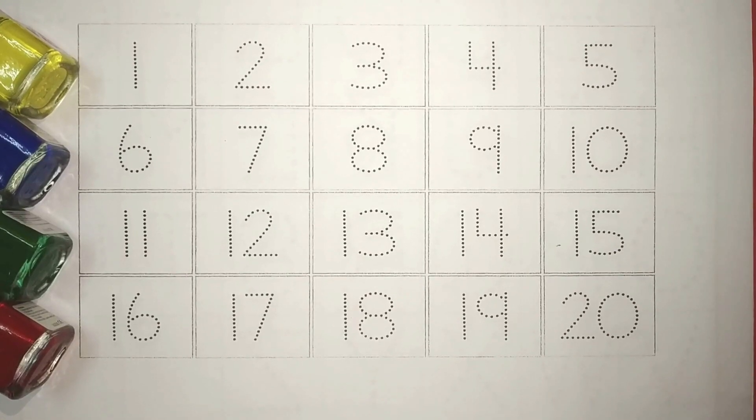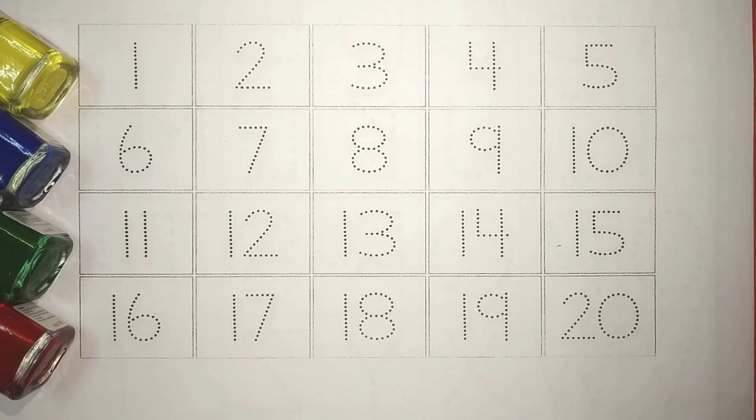Hi kids, welcome to our channel. Today, let's learn counting 1 to 20.